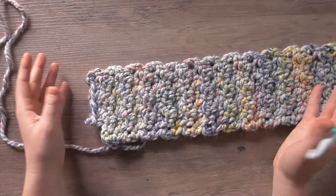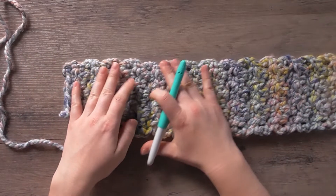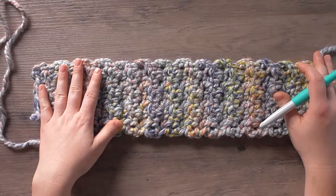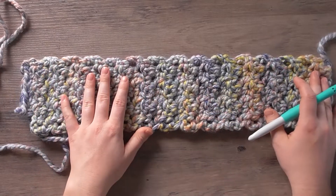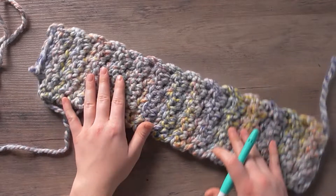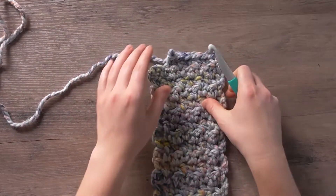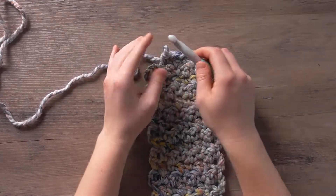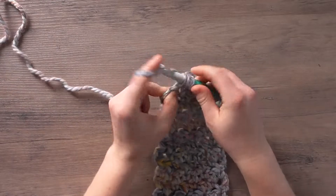If you're making it for someone with a bigger head, go 4.5 by 20 to 20.5 inches, because I'm assuming a 2-inch stretch. I actually tried it on myself — it was pretty comfortable and I have about a 22-inch head. A couple of my stitches came out, so I'm going to go ahead and rework those.